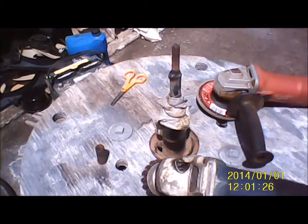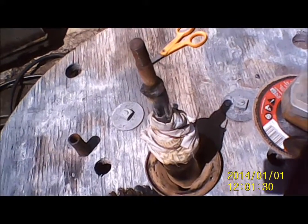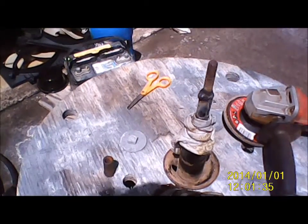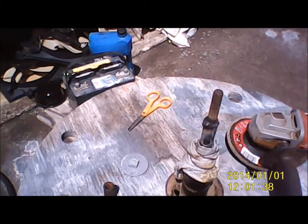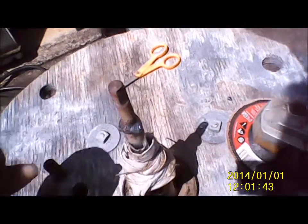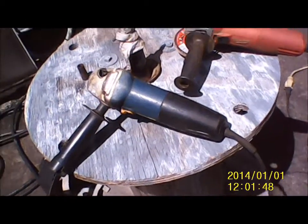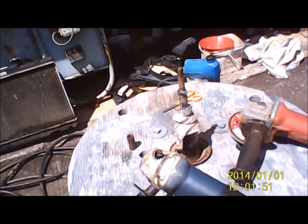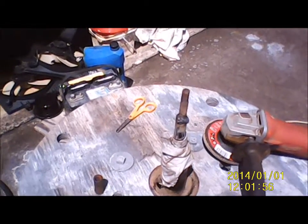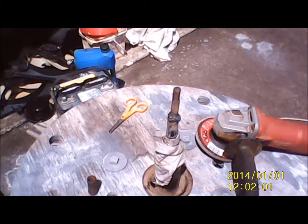I wish my lathe was up and running. I'm going to try to take this strut apart and chuck it up in the lathe and cut this shaft — this part of the shaft — and make the shoulder and all. I'm not sure how they made these struts, if you can actually take them apart. So it would have been a great idea if I could, but hey, it is what it is.